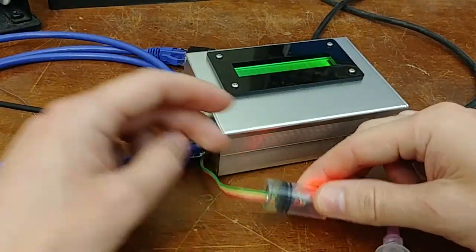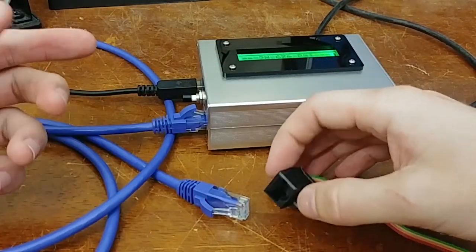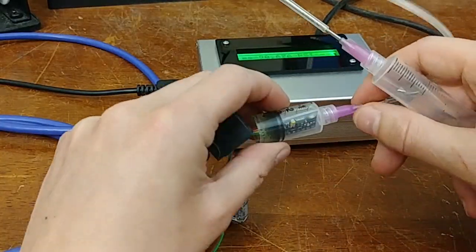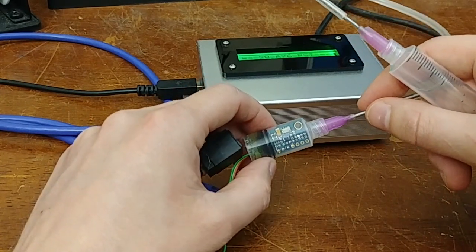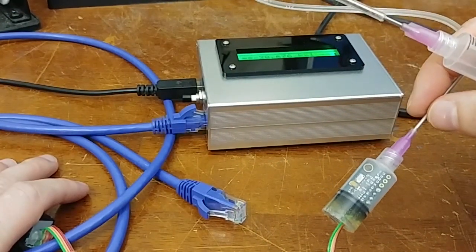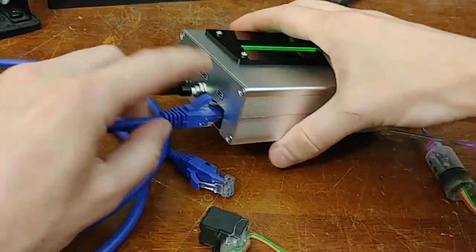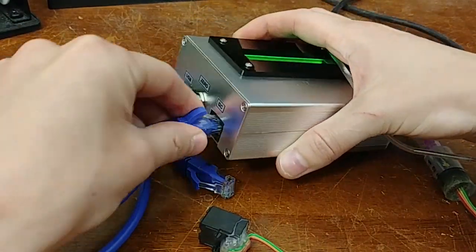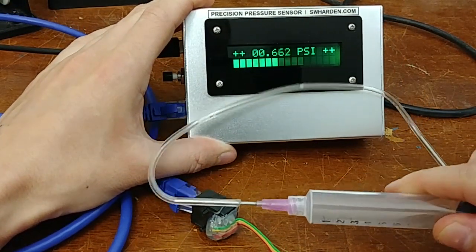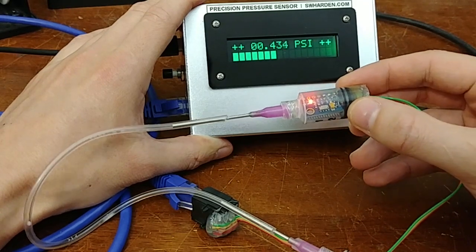These four lines are interfaced with an ethernet jack. It's not using ethernet protocol — it's just taking advantage of the twisted pairs to send I2C over a long distance. I2C isn't always trivial to send over a long length of wire, so look into I2C drivers if needed. In this case, I'm taking advantage of the twisted-pair nature of the cabling to allow an arbitrary distance between the sensor and the display. When these connectors are connected, I can sense pressure in real time.